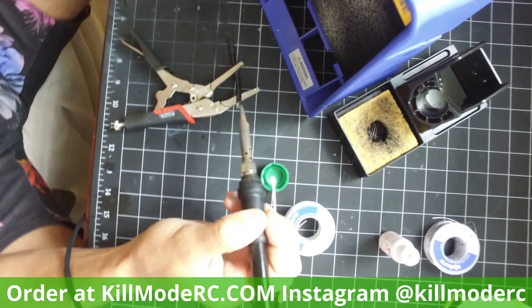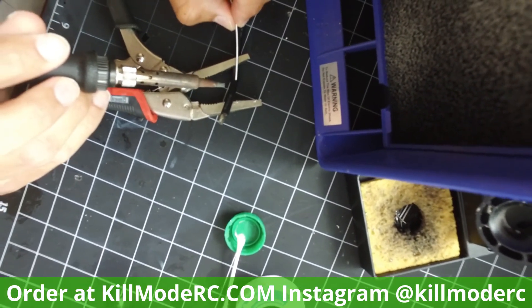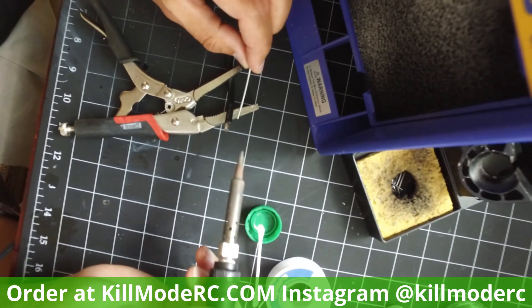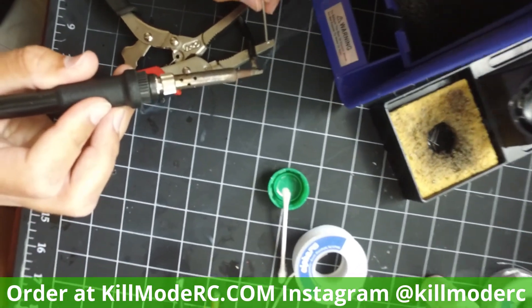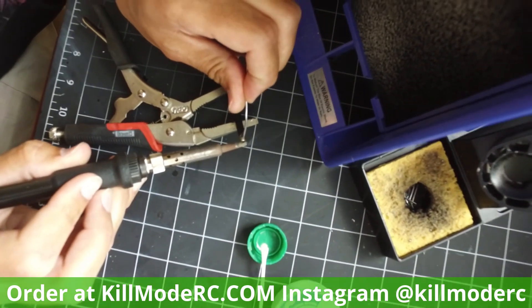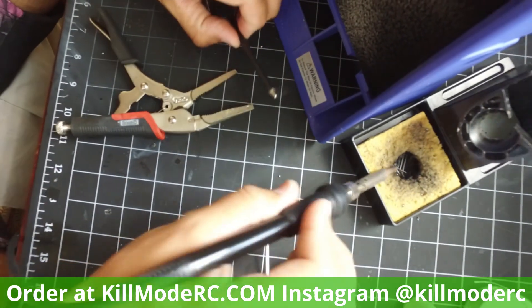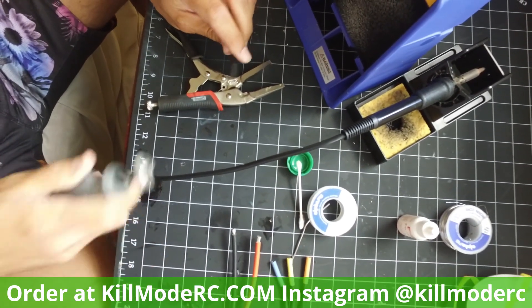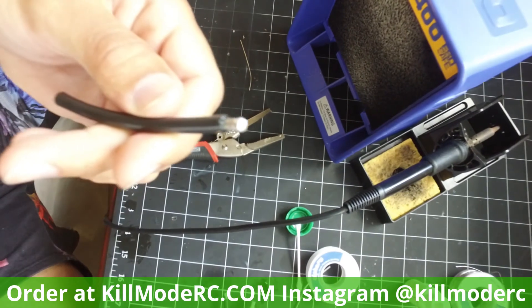With the flux on there, this thing is going to sizzle instantly and it's going to be quick. You don't want to over-tin it because the solder will wick way down the wire and you'll have a solid wire you can't bend or flex. You want it to tin down maybe a quarter inch into the wire. Put it on, hear it sizzle, heat it up, feed the solder in, spin it, and make sure you're covering everything. It doesn't take much — let it suck in. I'll usually take a little Dremel and clean that extra flux off when it cools. That's a properly tinned wire.